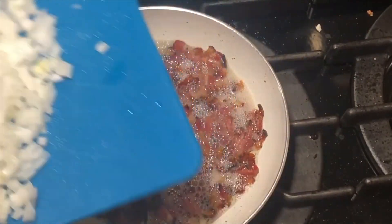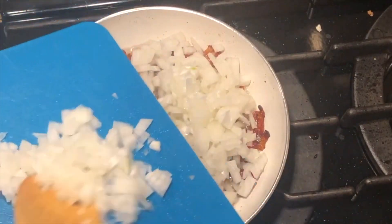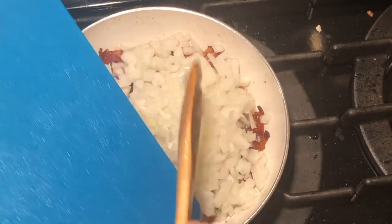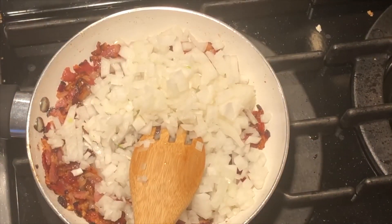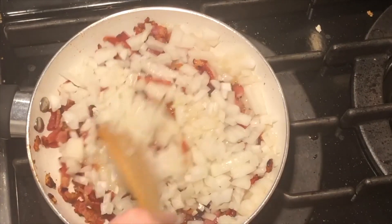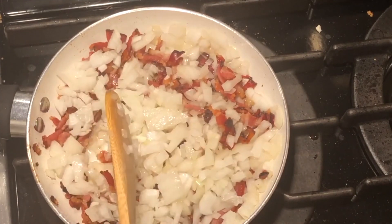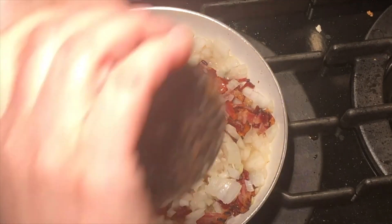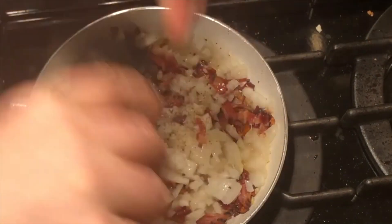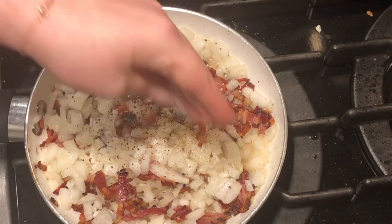All right, the bacon is looking more crispy so I'm carefully going to add the onions. We're going to sauté the onion until it's soft and translucent. While it's sautéing, I'm going to add a little pepper and a little bit of salt — the bacon is already pretty salty so it doesn't need much.